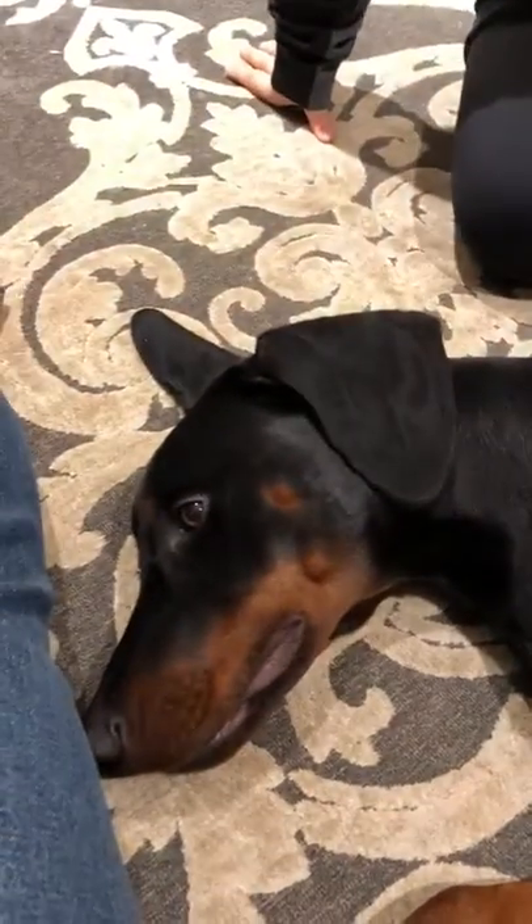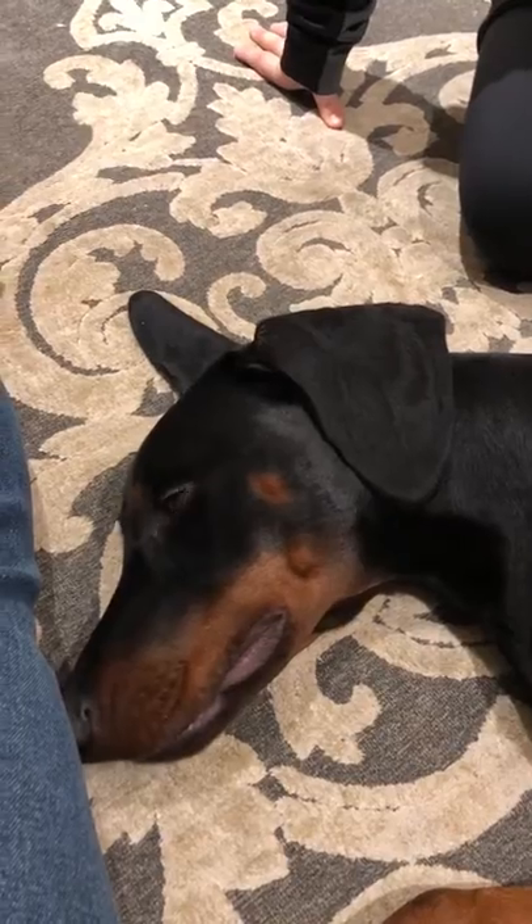Now this is the coolest trick, isn't it? How do you make a Doberman smile? Thank you very much for your attention and I hope you like the video. Bye!